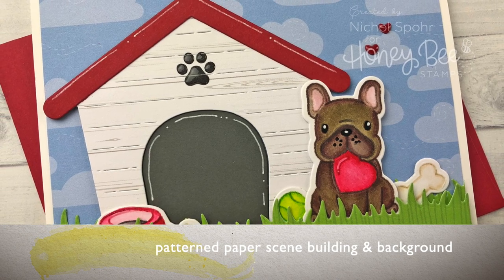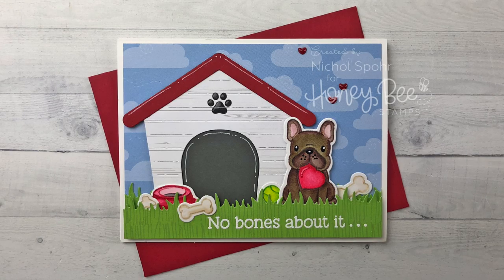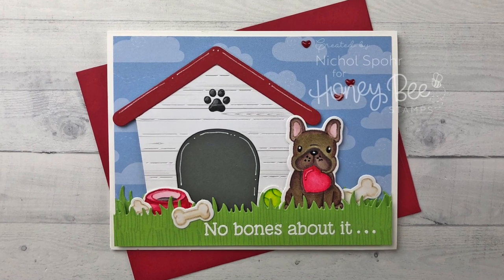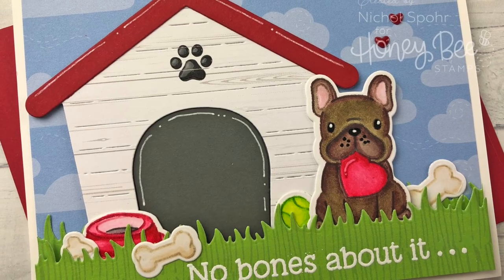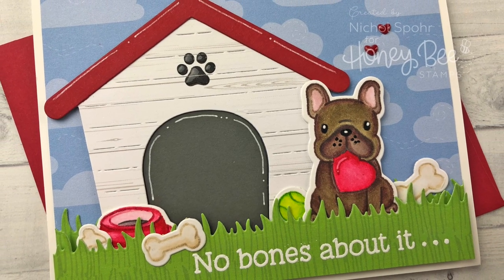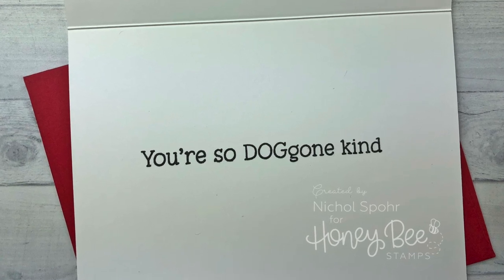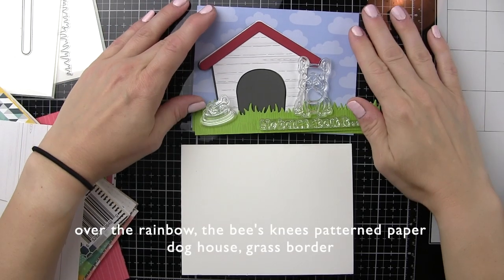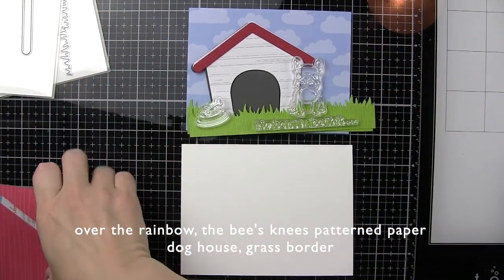Hi everyone, it's Nicole Spohr here today for Honey Bee Stamps. Today I'm going to share a card created with dies, stamps, and some of the awesome Honey Bee Stamps pattern papers — specifically using patterned papers to die cut images for a scene card, which are such quick and easy ways to create backgrounds and elements.